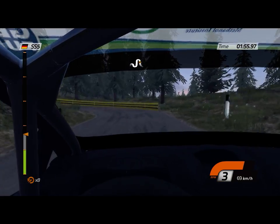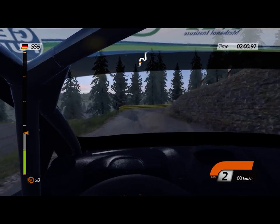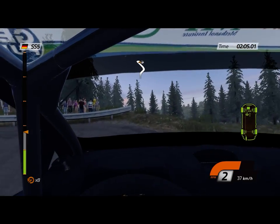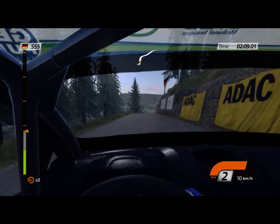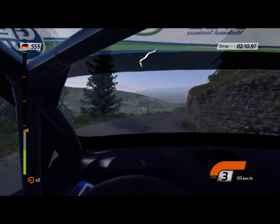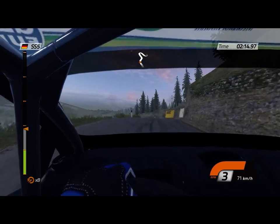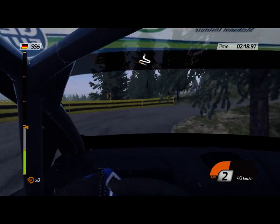Careful. Careful. Hairpin right, hand breath. And hairpin left, hand breath. 14, right three, into left three. Right three, into left three. Careful, head in right, drop outside, head in left. 100.